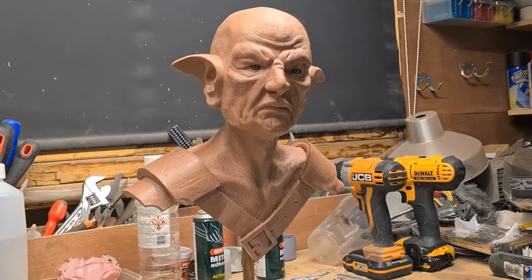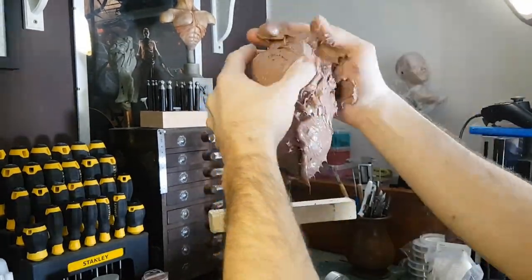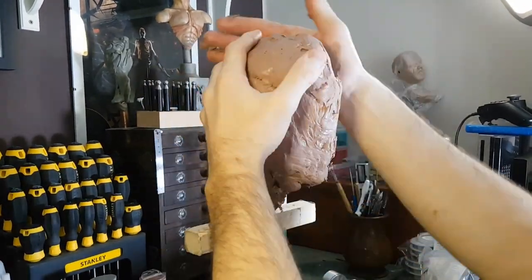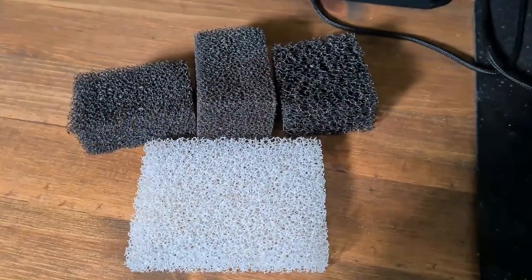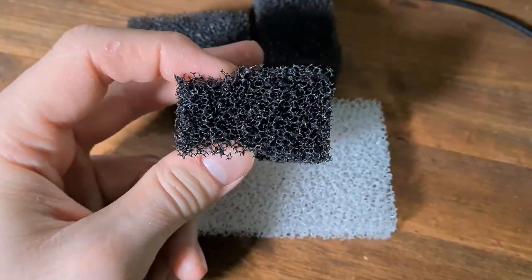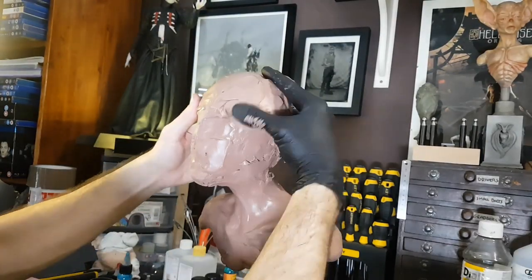We're also going to mold and cast the piece and then finally paint it. I was inspired to do this by a chap called Stuart Bray, who I believe is a professional makeup artist in the film industry. He has some videos on his channel where he goes through sculpting and detailing some prosthetic makeup pieces. He sculpts them in clay, and one of the key things he does involves using reticulated sponges to put texture into the clay. These are commonly used as filters for aquariums, so I ordered a few from Amazon. In this video I'm going to be paying particular attention to texture and really put a lot of effort into getting a lot of skin textures into the sculpture.